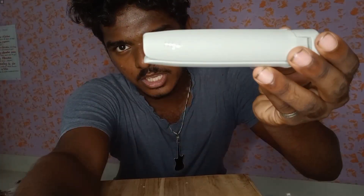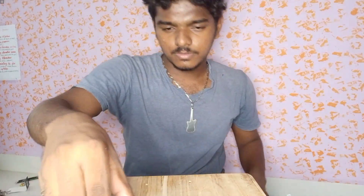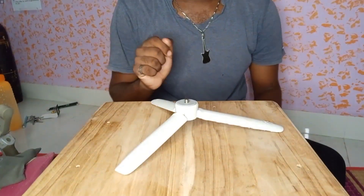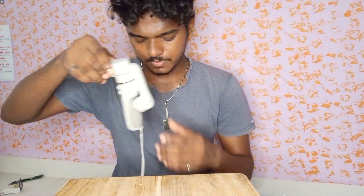So this is DJI. This is the gimbal tripod. Next, we are going to upgrade. This is the main gimbal.